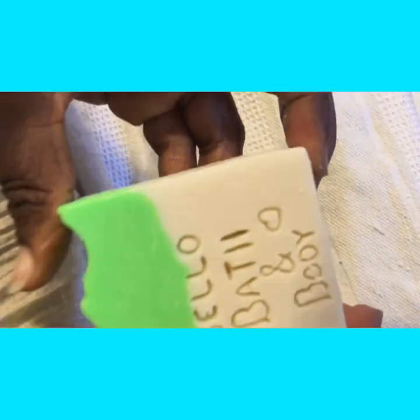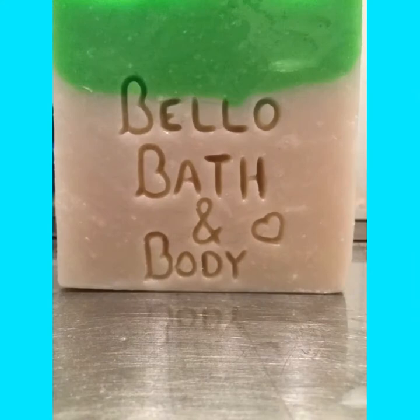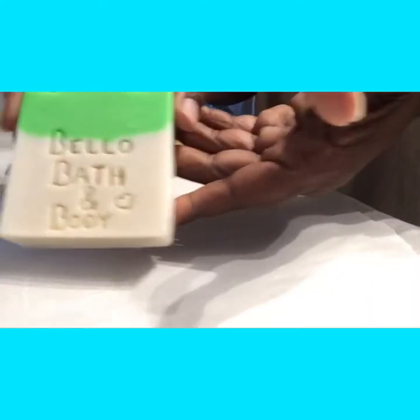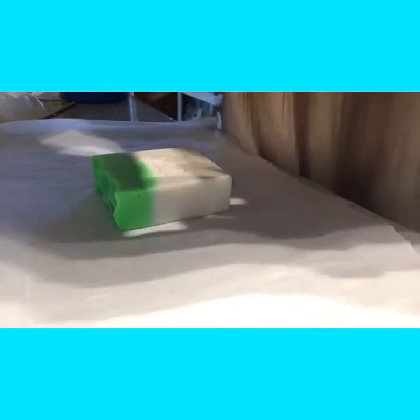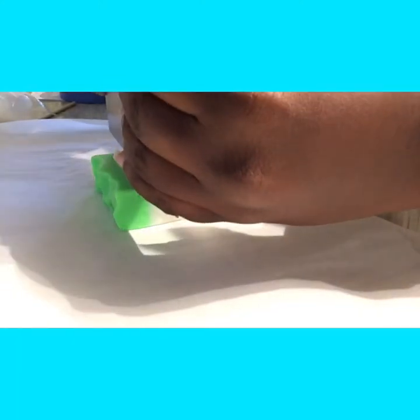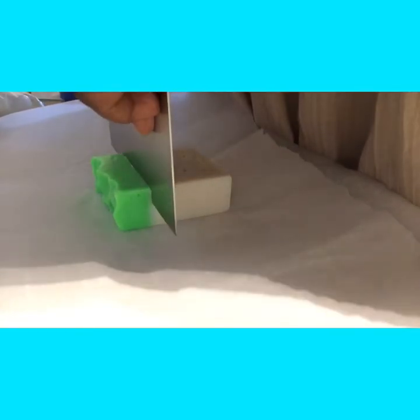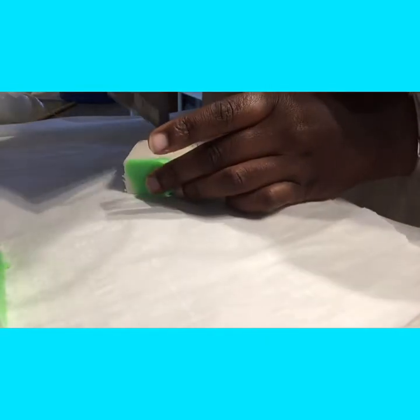Once you're done carving, you need to wash the soap to clean out any excess pieces and it'll look like this. Then you dry it. Once I finished drying the soap, I'm going to cut off the extra sides because we don't need all that and we don't want to waste our materials.